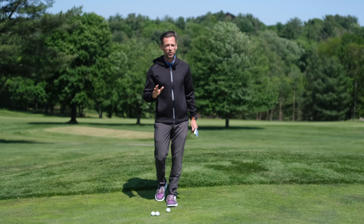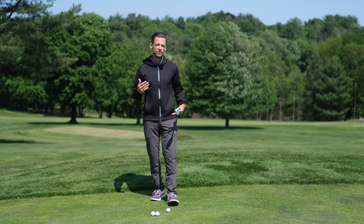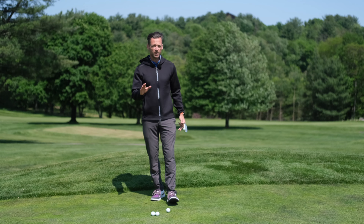Today I want to show you my top five chipping drills. The thing about drills is they should be fairly specific to your technical requirements, so it's kind of hard to narrow down a very small group that's applicable to everybody, but I think I've done it.